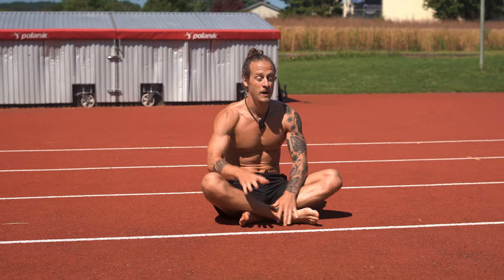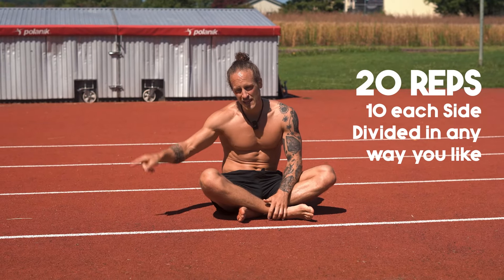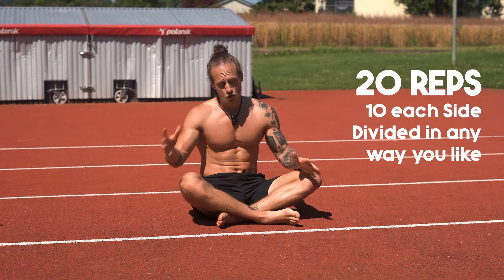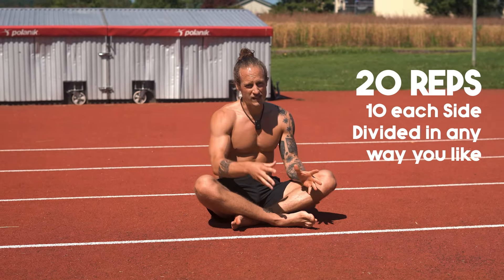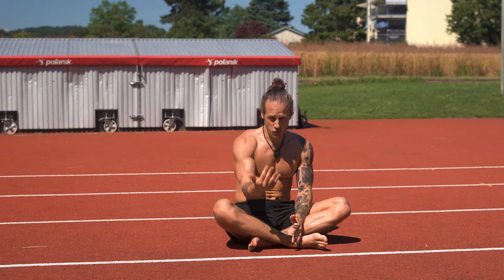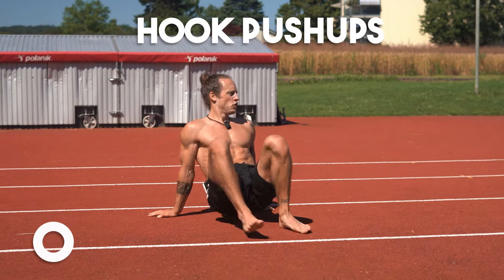Here we go for 20 reps — that means 10 each side. I alternate sides right away. You can do 5-5-5-5, or 10 and 10, or always two then take a break — up to you. Complete 20 reps and then you're done with this one as well. Let's go, follow me along.